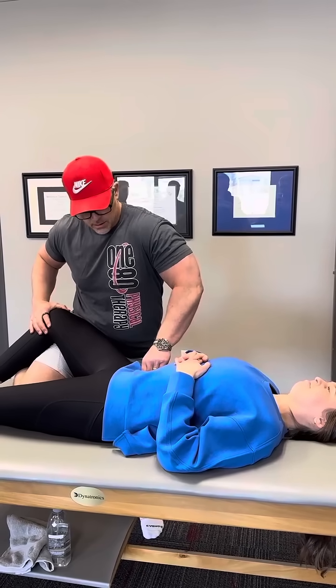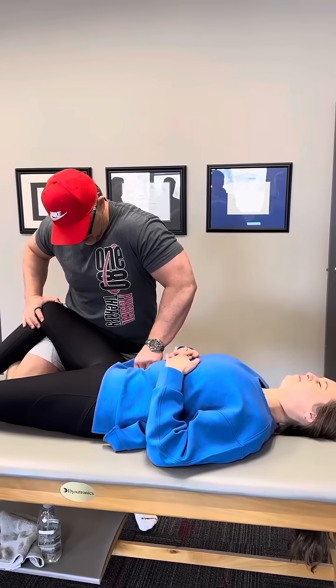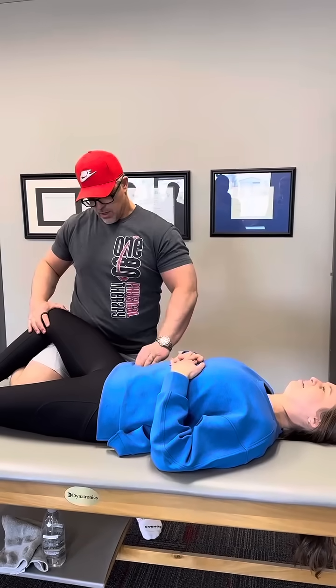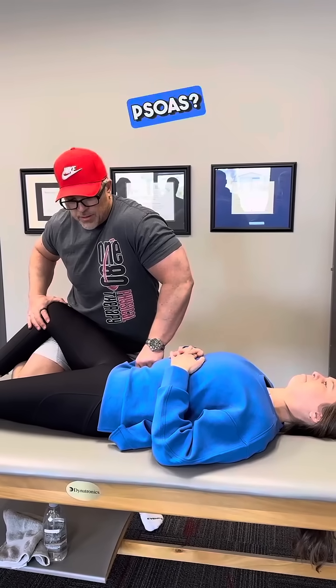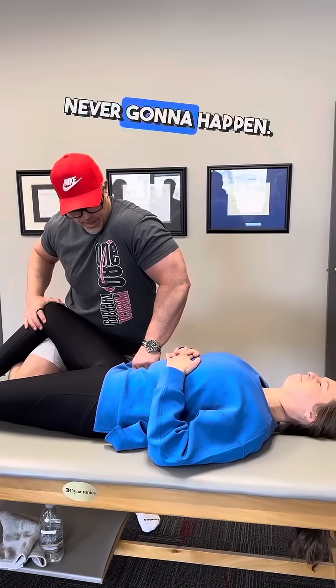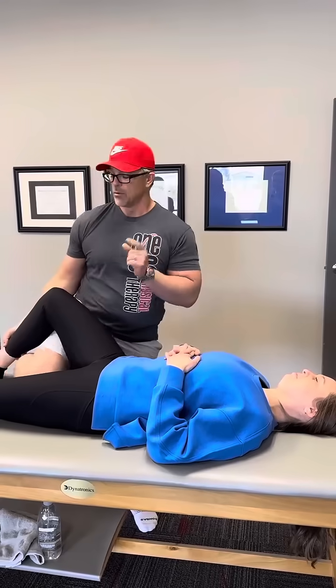So, nice and relaxed. As I am going down, nice and relaxed, we're getting tissue approximation. Is my fingertip directly on her psoas? Not a chance. Never going to happen. But can I get tissue approximation to get pressure on the psoas to stimulate contraction? We'll find out right now.